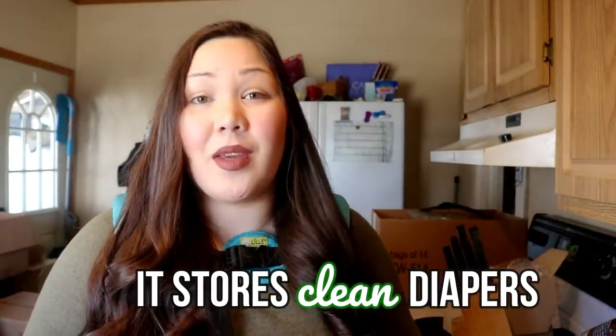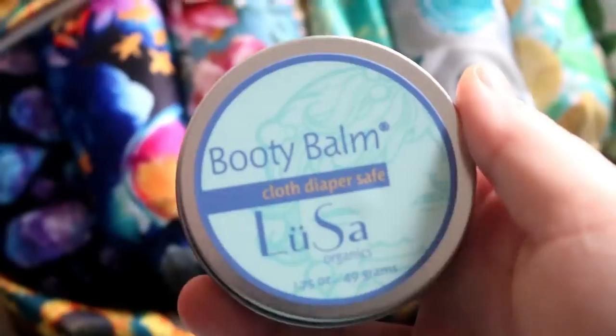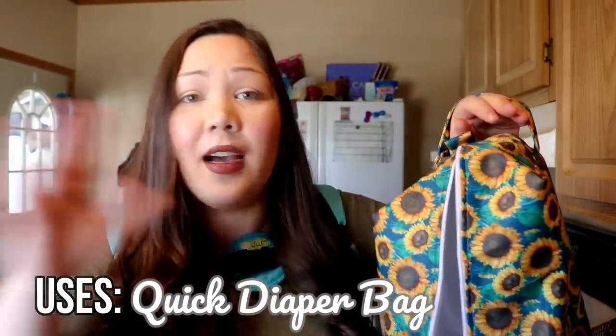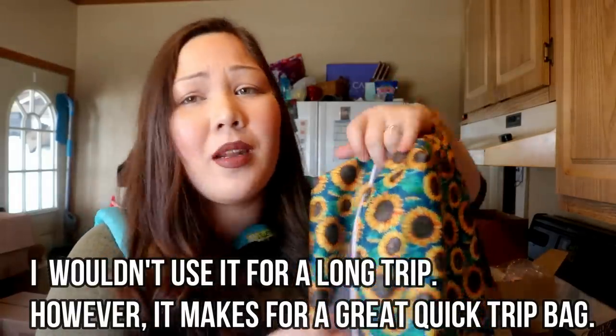There are a few ways you can use this. Let's say your child goes to daycare — you can pack all of their diapers in this, and you can stick wipes and diaper cream in it as well. There's no extra zipper for wipes or diaper cream, but you could definitely stick it in there. One way that I use it is just as a diaper bag on the go — I don't carry a purse or a diaper bag, so I'll stick diapers, cloth wipes, and ointment in here.